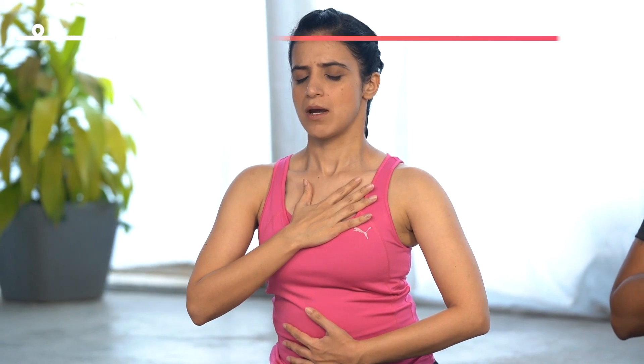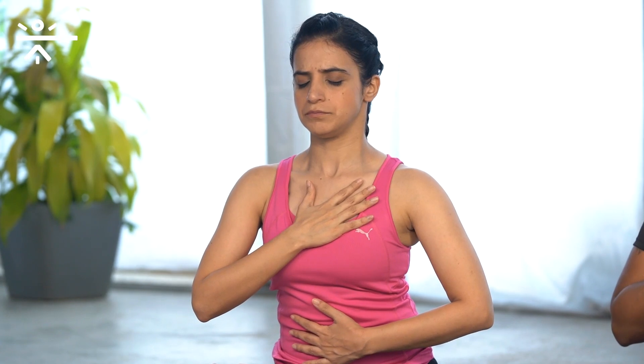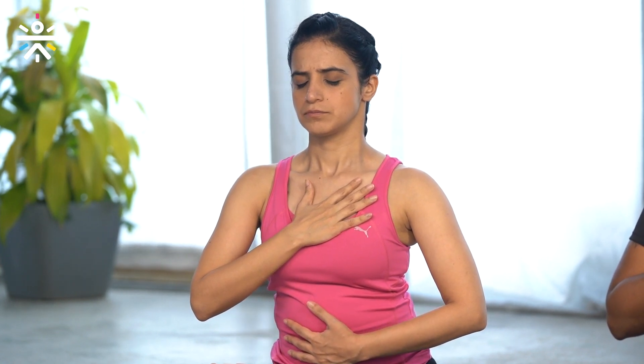Expand your chest properly while inhaling. Inhale, exhale. Contract your stomach. Inhale, exhale. Continue breathing in and out. Now sit in Dhyan Mudra, close your eyes for 10 seconds. Relax your mind, your body, your face.